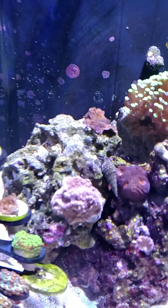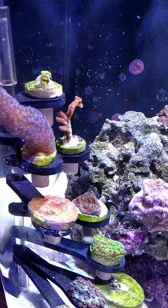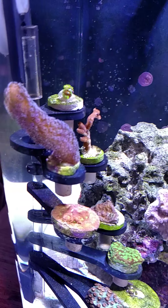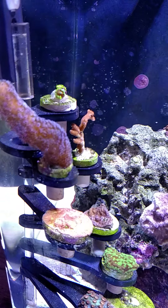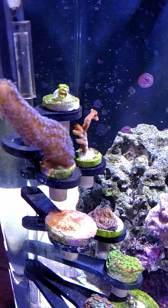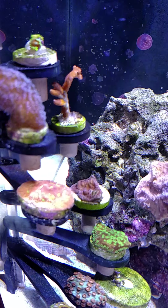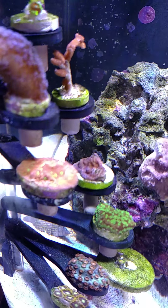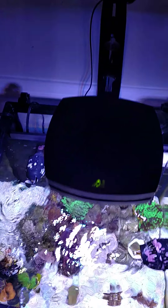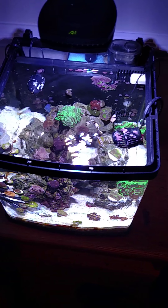There we go, got a little focus going on. Purple digi, some kind of zoanthids — I don't know — but the jack-o-lantern is growing very well, it's about to cover the plug. And as far as the AI Prime, it's doing a great job. Water flow and the tank are doing pretty good.